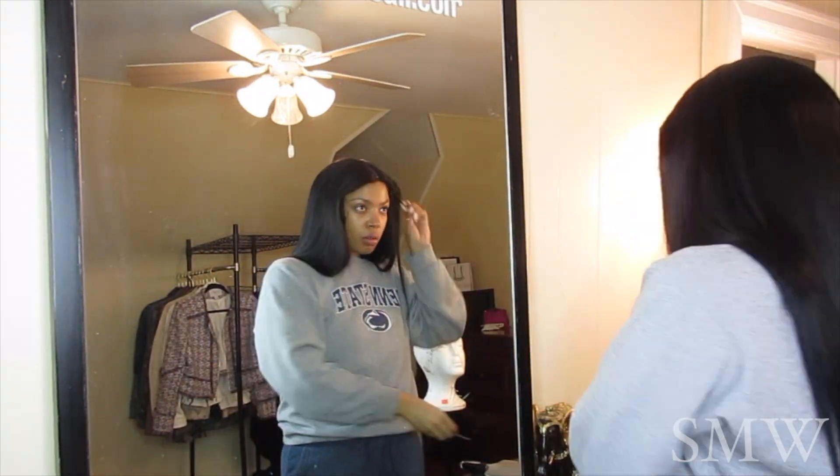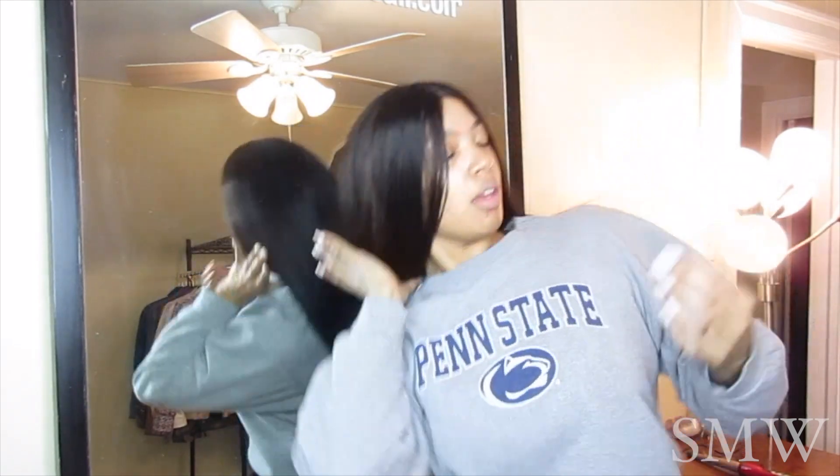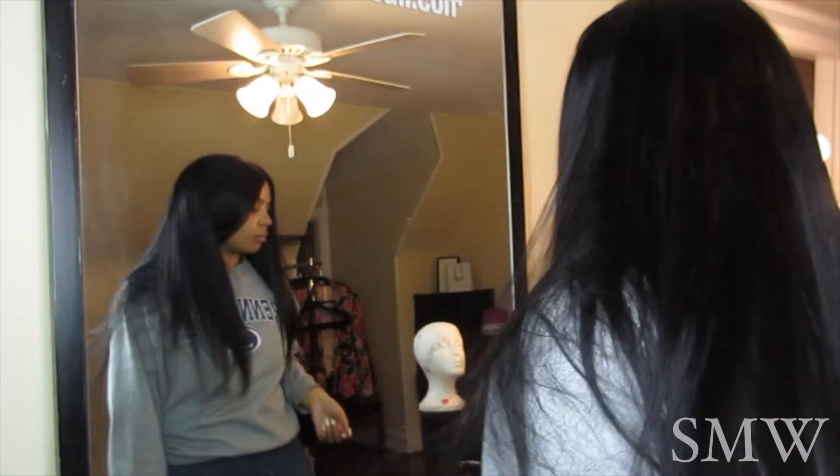I just wanted to show you guys that when I try to pull this wig off, it is not coming off. I mean, I'm yanking it — my mom even tried to yank it for fun to see if it would come off and it did not. Make sure you go get that wig grip. This is not sponsored, it's just a really great product.